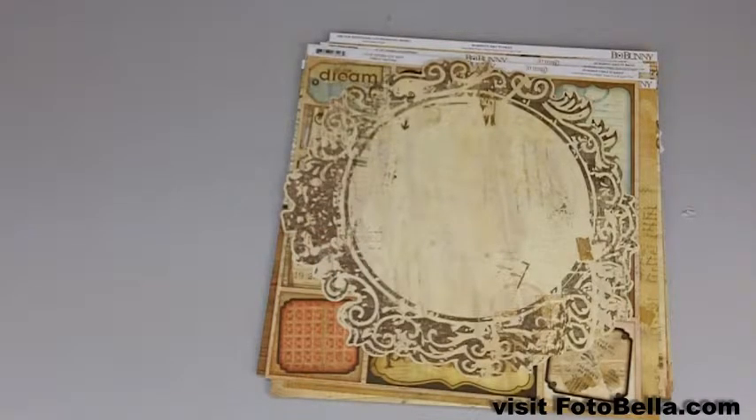Hey everyone, Caitlin here with PhotoBella.com to show you the September Bow Bunny monthly kit called Etcetera.